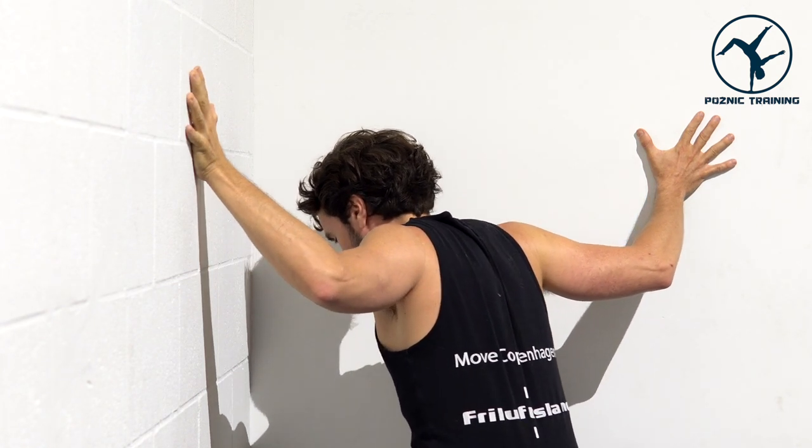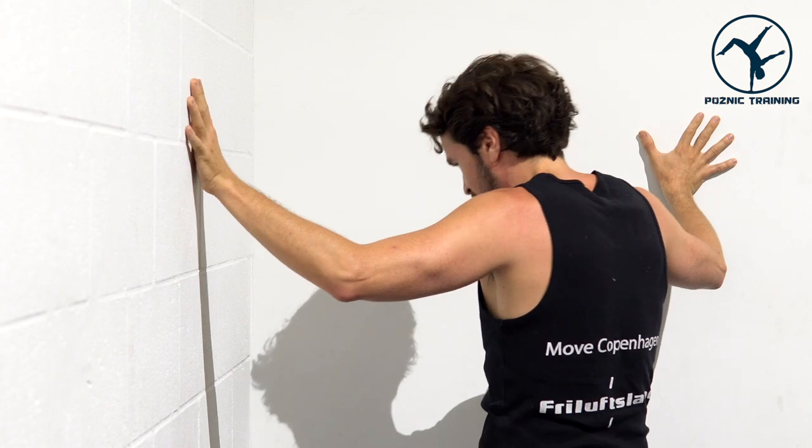As always, gently come out nice and slow, relaxing those muscles. And there you have it — stretches for one pec or both pecs. Open up that chest: start your day, end your day, and always at the end of a nice strong chest workout, gently open up those muscles you've been working. I'm David Posnick with Posnick Training — we'll see you soon.